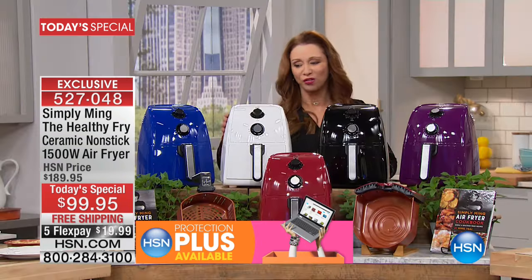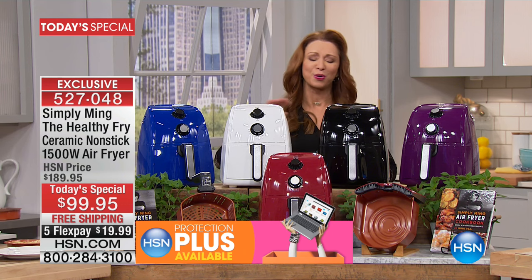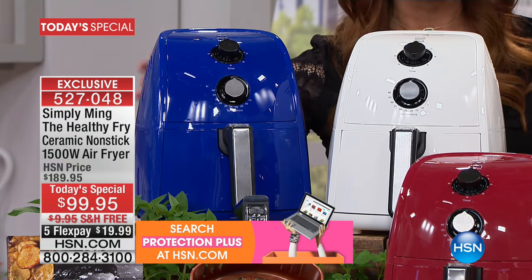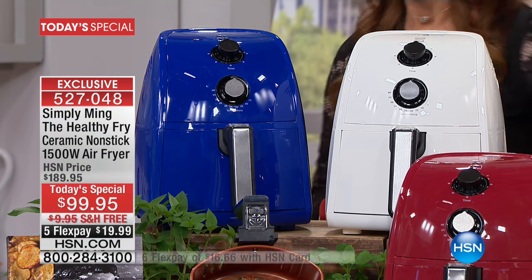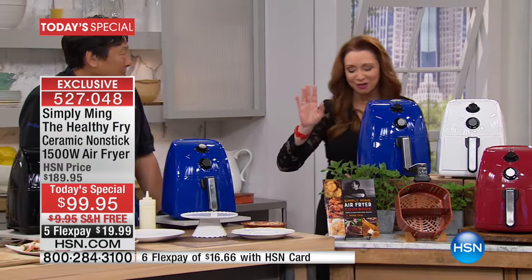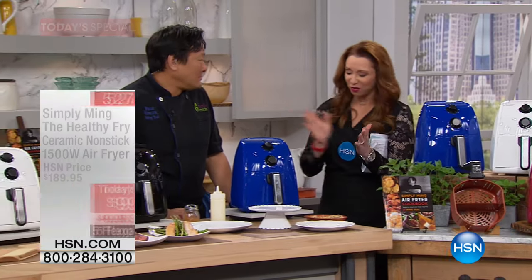And of course we have that wonderful white diamond, which is perfect for a wedding gift — so stylish. Chef Ming's color, that signature blue, always sells out first. And remember, if you are calling, get that cookbook — I can't recommend it strongly enough. Chef, what are you working on over here?